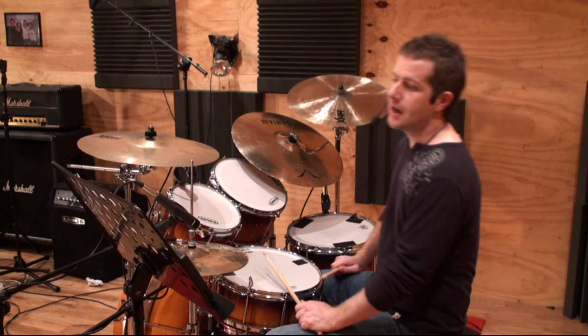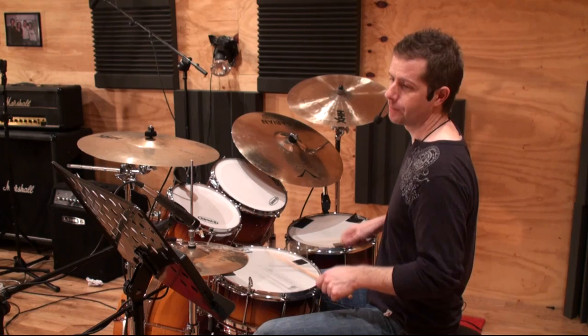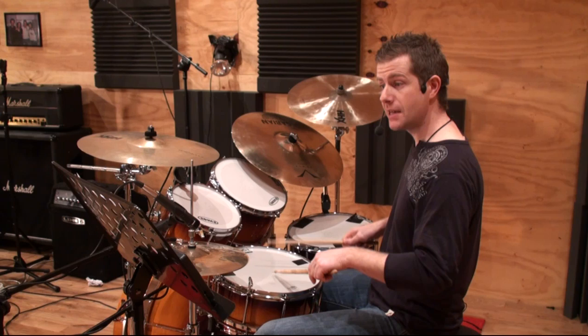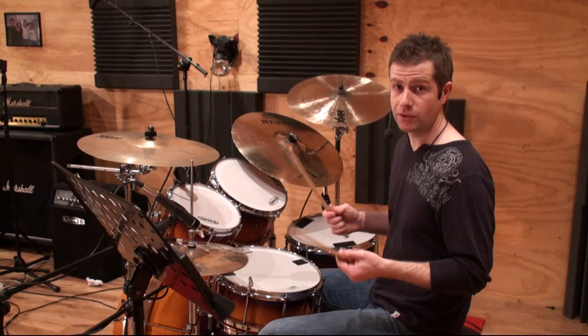In the first bar of B, you're using a flam tap. On beat three you're playing: one and a two. So you're playing right flam, right, and then left flam, left, and then back to right flam. But otherwise, it's just alternating single strokes with a flam on the downbeat.